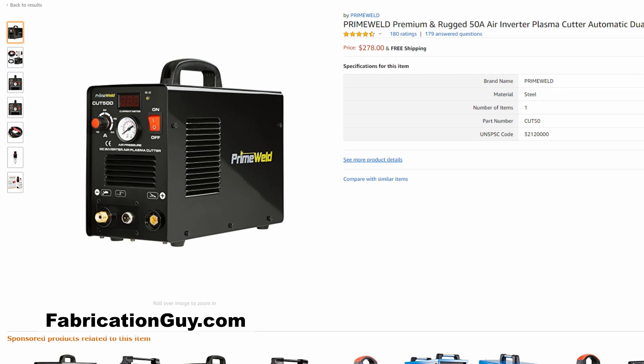Dylan here from FabricationGuy.com and today we're going to break down what the best plasma cutter is to buy at all the different price points: less than $300, less than $500, $750, $1,000, $1,500, and $2,000. I'll have links to every single machine I'm referencing in the video description, along with some other helpful links that go a little more in depth. This video is going to be a buyer's guide — quick and easy — to point you in the right direction.